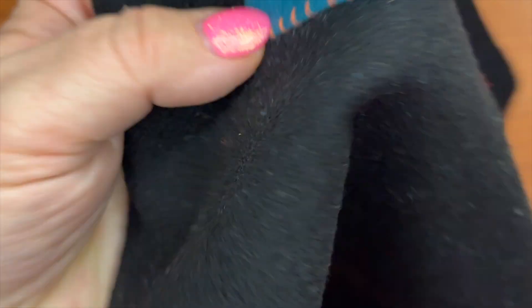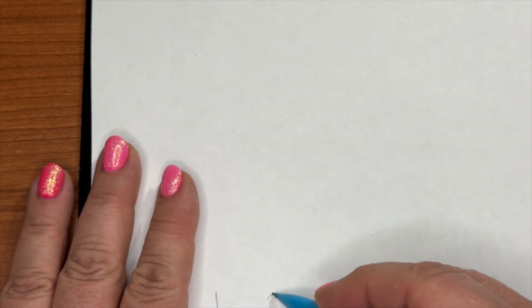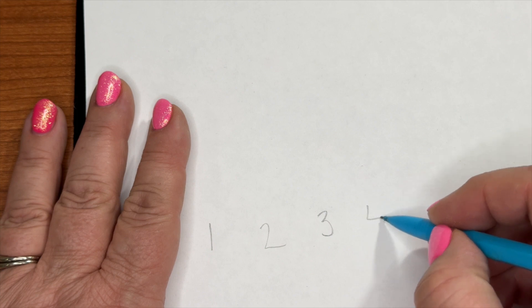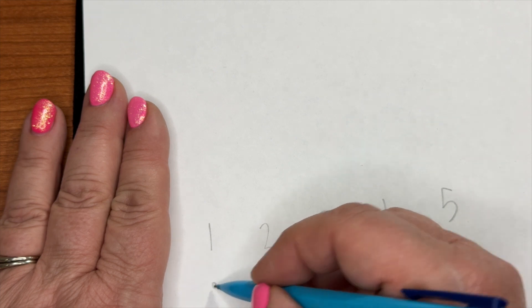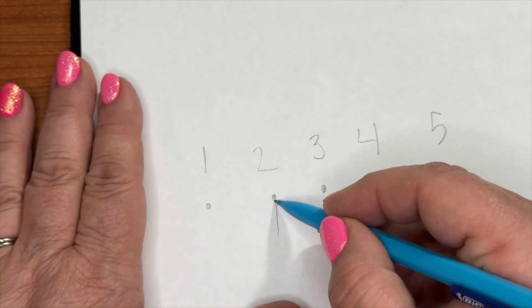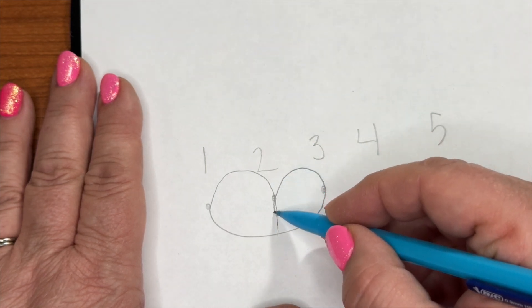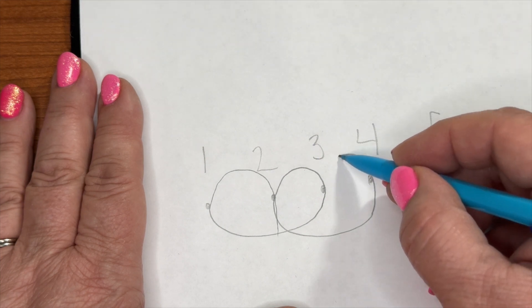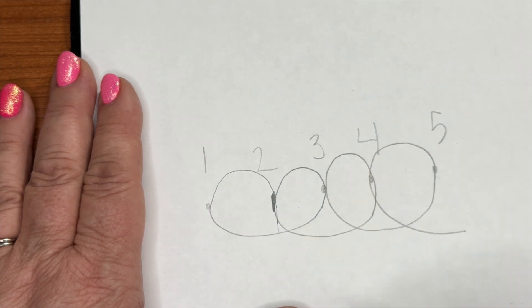It says start a quarter of an inch in. A backstitch is the stitch we're going to be doing, and the backstitch just goes backwards. Imagine numbers on a number line — that might be my math nerdness coming through — one, two, three, four, five. We are going to come out at number two and go down at number one, then go out at number three, come back to number two, out at number four, back to number three, out at number five, back to number four.